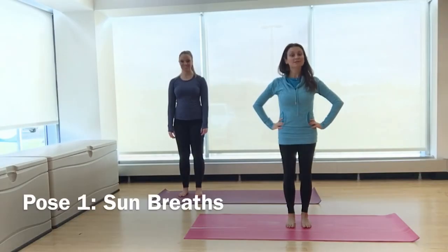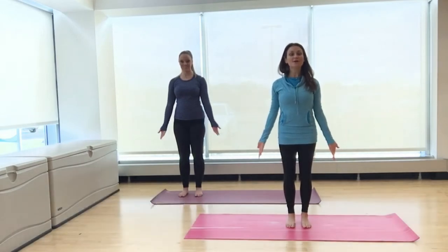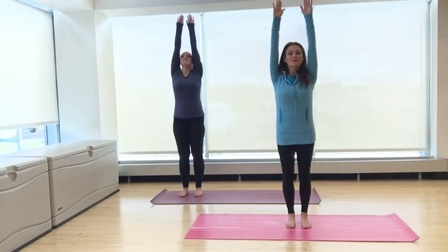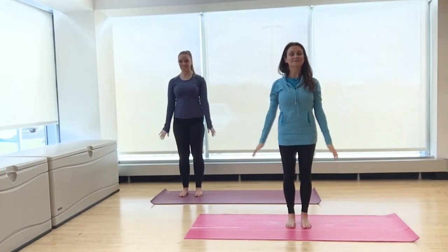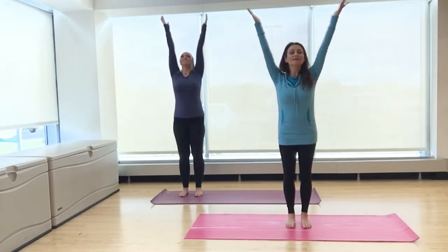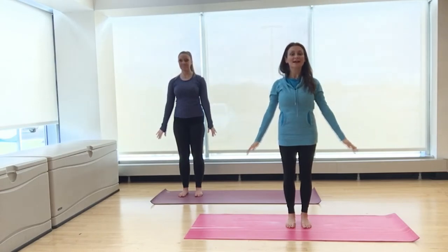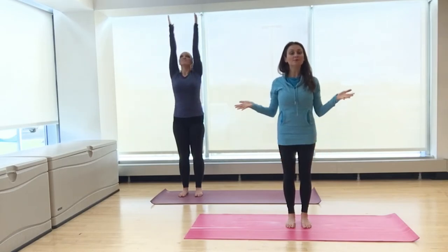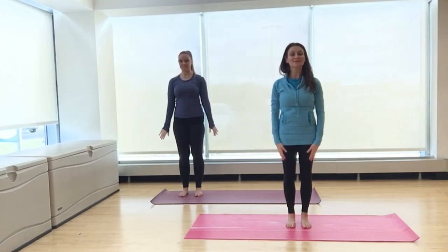Let's start with some sun breaths. Stand tall with your arms at your sides. Turn your palms up and on your inhale, reach your arms all the way up. And on an exhale, float the arms down at your sides. Continue. As you breathe in, link your breath as you rise up, and as you breathe out, release tension. This exercise helps to open up and help you breathe deeper through the side bodies and also relieve tightness and tension in the shoulders.